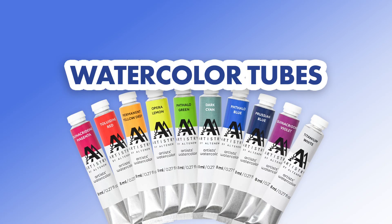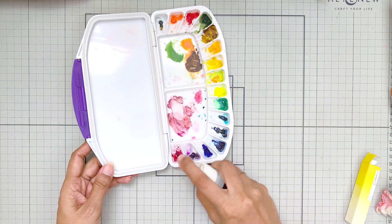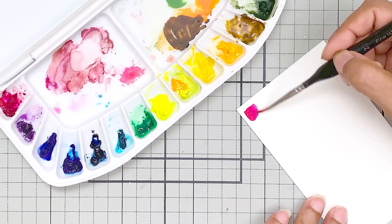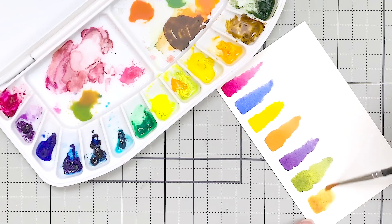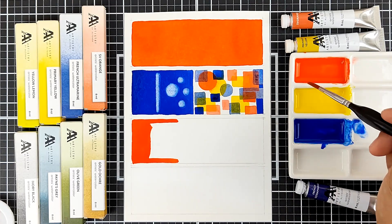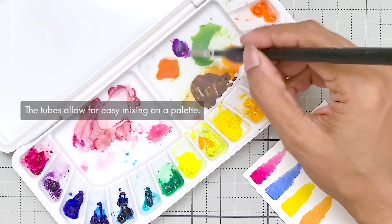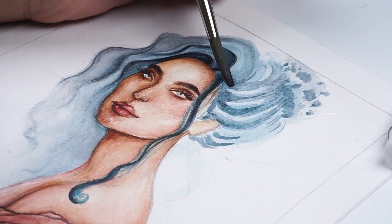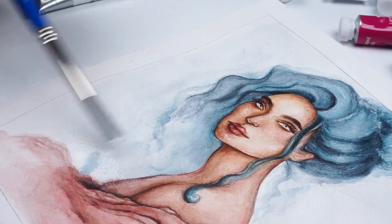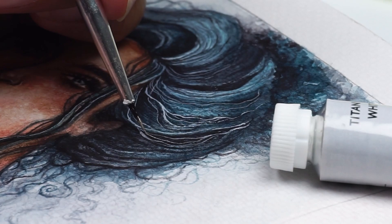Next we have watercolor tubes. These deliver intense pigment straight from the tube, which can be diluted with water to achieve different levels of transparency. Even after dilution, the Altenew watercolor tubes remain vibrant. They are perfect for achieving deep, saturated tones and are suitable for both detailed work and large washes, providing artists with great flexibility. These tubes allow for easy mixing on a palette, offering precise control over color blending and dilution, helping you create vibrant shades and beautiful muted tones. Serious artists particularly favor them for their ability to build up layers and achieve depth, though these qualities make them slightly more expensive.